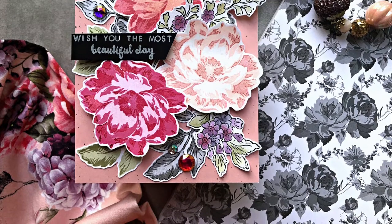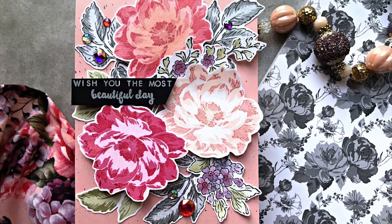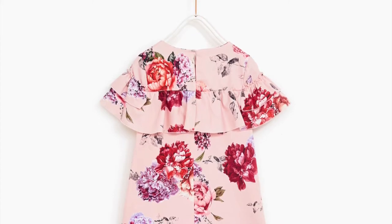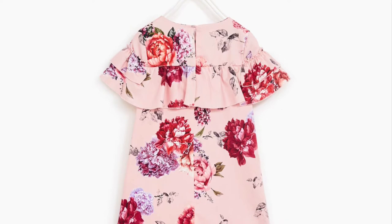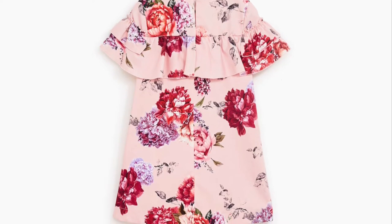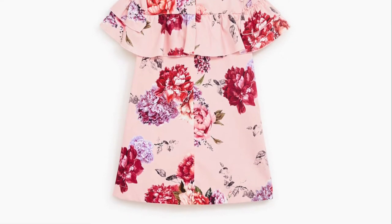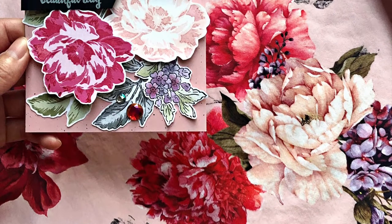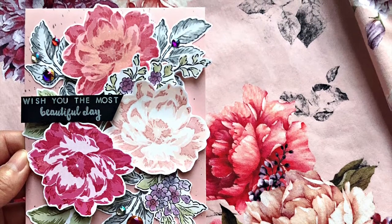Today I have a really fun project to share because I was experimenting with different types of inks and trying to come up with unique color combinations. The inspiration for this card comes from my Zara dress. I have many pieces of clothing with floral patterns, and I had this idea to use them as inspiration for my cards. They have some really bright reds and pinks mixed with purple florals, gray leaves, and olive color leaves — really unique colors I wouldn't normally use, which is why I'm glad to use this as inspiration to get out of my comfort zone.